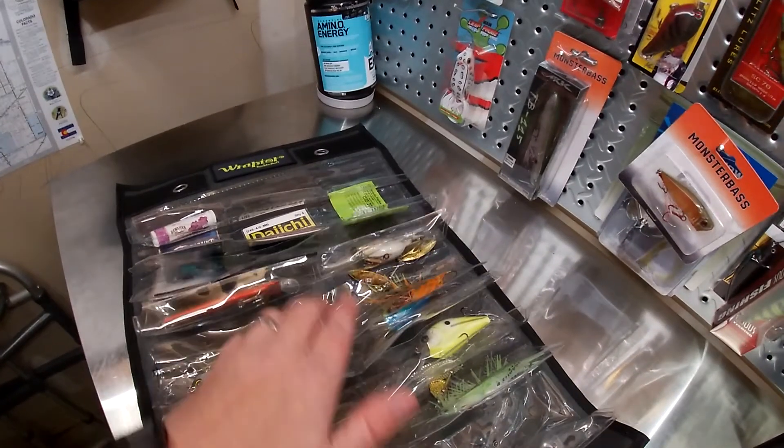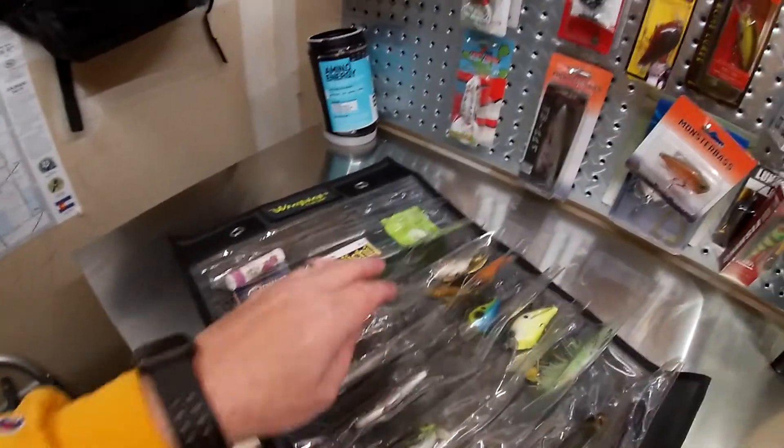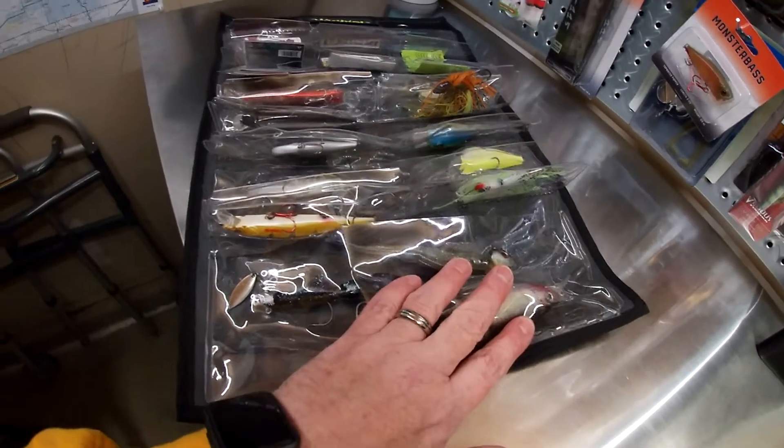Twelve, fourteen, sixteen, eighteen, twenty — that makes sense, that's the twenty pockets. So in here I'll put a little variety. This bottom one is bigger than the others so you can put bigger items in here.